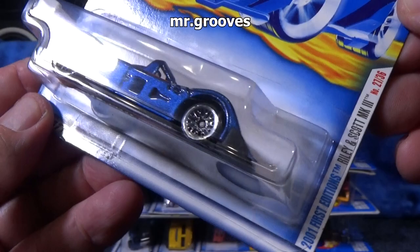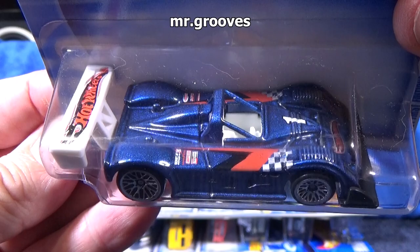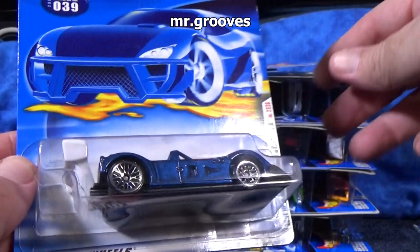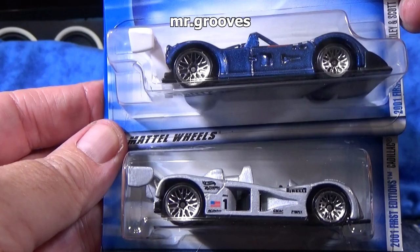Here we have the Riley & Scott MK3. I don't have a whole lot to add about the casting itself. Plastic base — most cars had plastic bases by this time. I do like the lace wheels though. There's a similar model with lace wheels again.